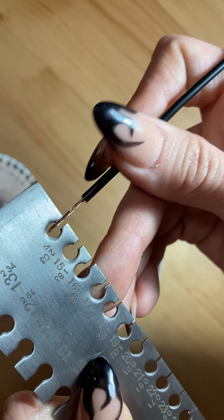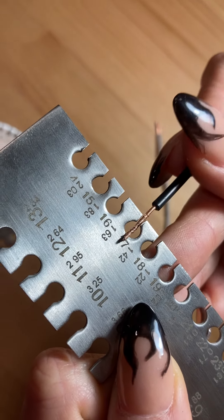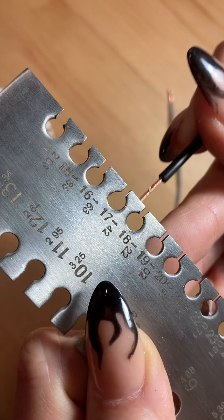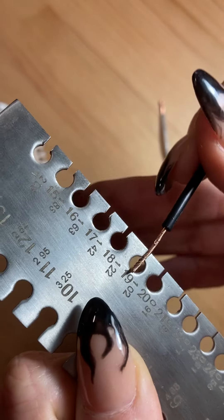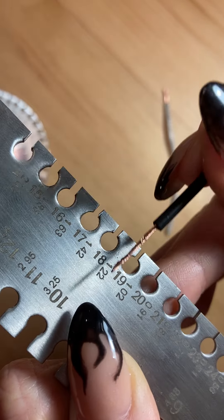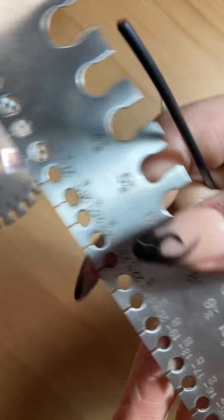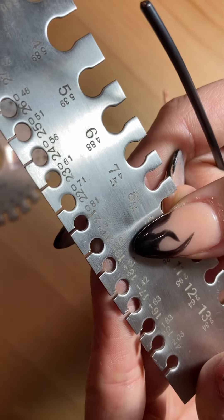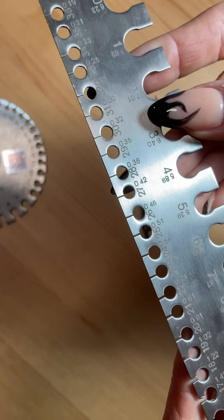So I'm just going to go downward. 18 looks like it's going to fit but it's just a little loose, so we're going to try 19. 19 fits just right — if you try 20 it won't fit at all, and you don't want to force it. So this one looks like it's going to be a 19 gauge, and you would just turn it around to see the decimal. 19 is the same as 1.02 millimeters, so this wire is a 19 gauge, in other words 1.02 millimeters.